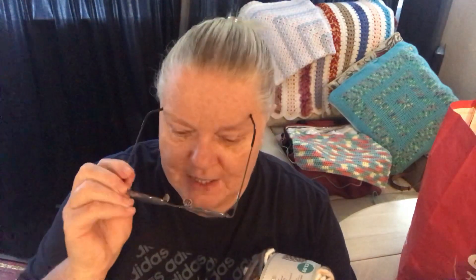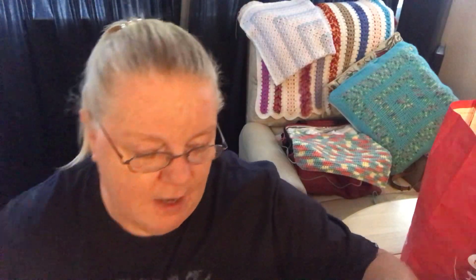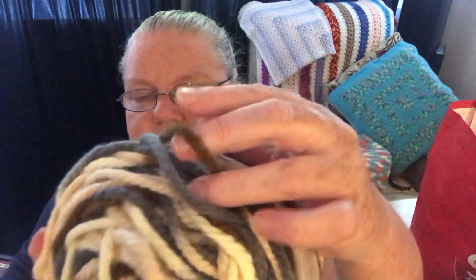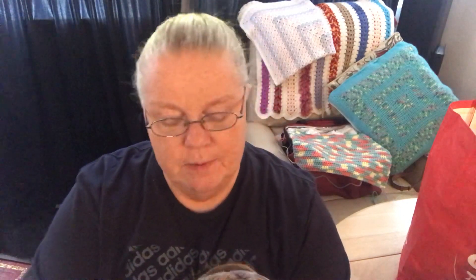Anyway, what did I get? Well, remember the last time I went I got this and I got ten of these because I wanted to make myself a nice really chunky blanket. Now I've got another two of these - I only got two, they did have some more but I figured I probably had enough. I love these, they're called Hurly-Burly chunky yarn and they're the color sand. They're 200 gram balls, they're that Knit and Purl So Crafty brand. There is a pattern on the inside to make a cushion cover.